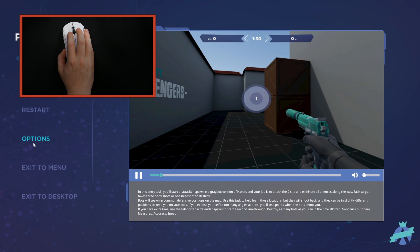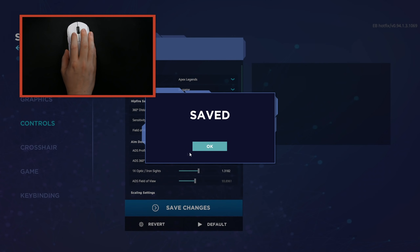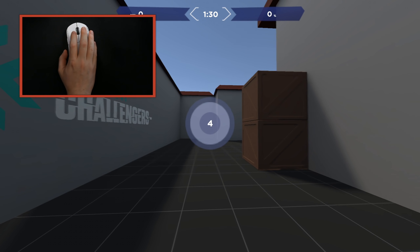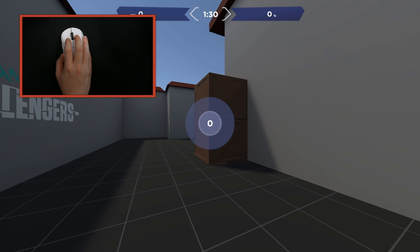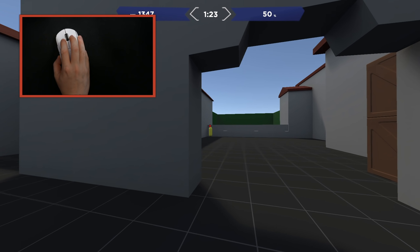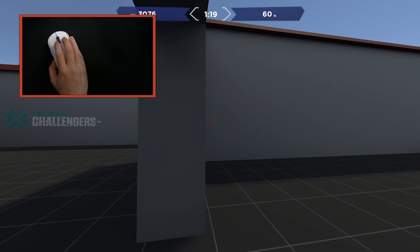Let's do the opposite spectrum and then wrap up the video. Let's do 4 inches per 360 - very very fast. Same thing: find the center of the mouse pad, know your sweet spot and what to reset to. Once you're in that sweet spot in the center you don't have to worry. All this can be done more efficiently when you peak an angle - but you see how I'm still tense here.